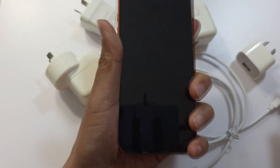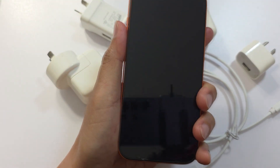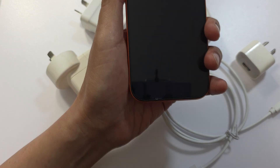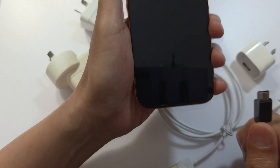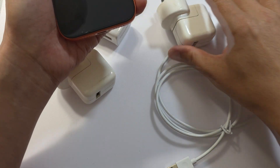Another thing you can do is try a different charging cable. If one charging cable does not work, you may want to try a different one. Many cases are caused by a faulty cable, so you may also want to try with another charger as well.